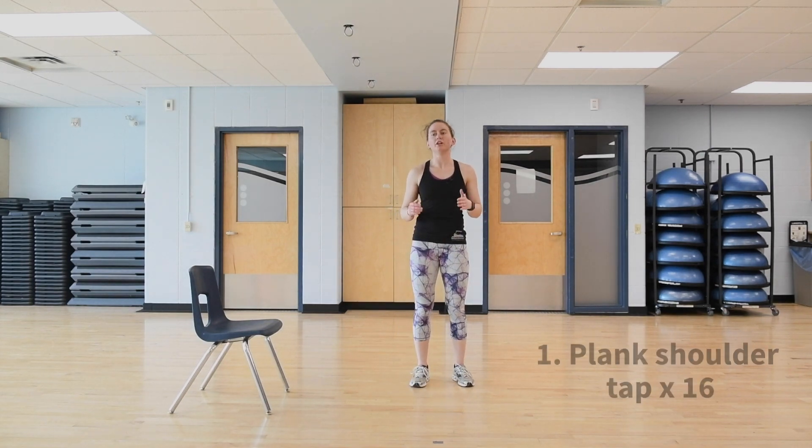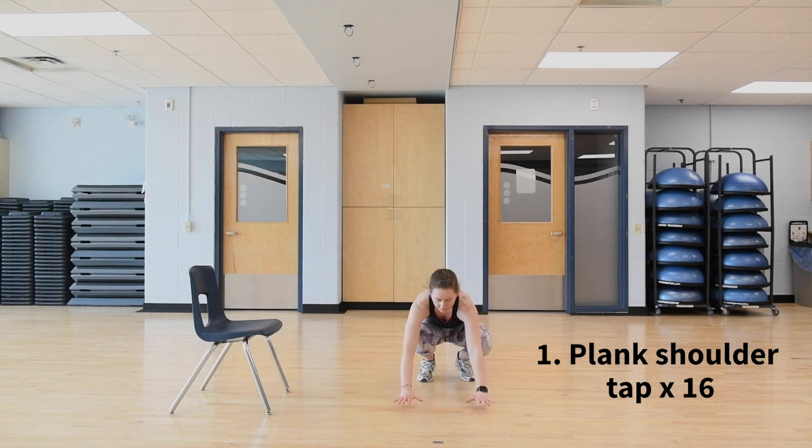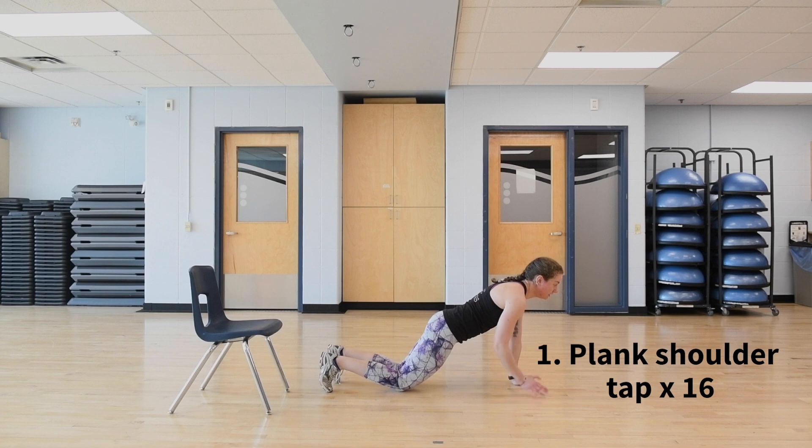We're starting with plank shoulder taps — 16 of them, that's eight per side. Come down with feet wide for stability and shoulders over the hands. Option to bring the knees down. Keep a nice straight line and try to keep your hips as still as possible.